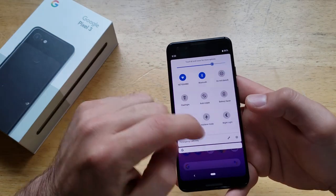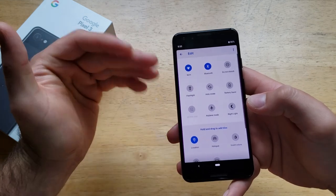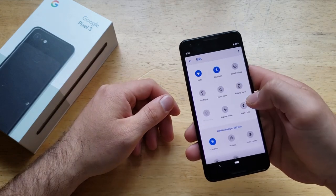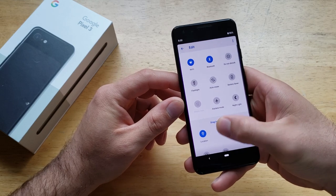If you don't see it, go ahead and slide down again — there's a little pencil option, go ahead and select that. This lets you edit your screen, so if your flashlight for whatever reason has dropped down lower, you can go ahead and press and hold and slide it up.